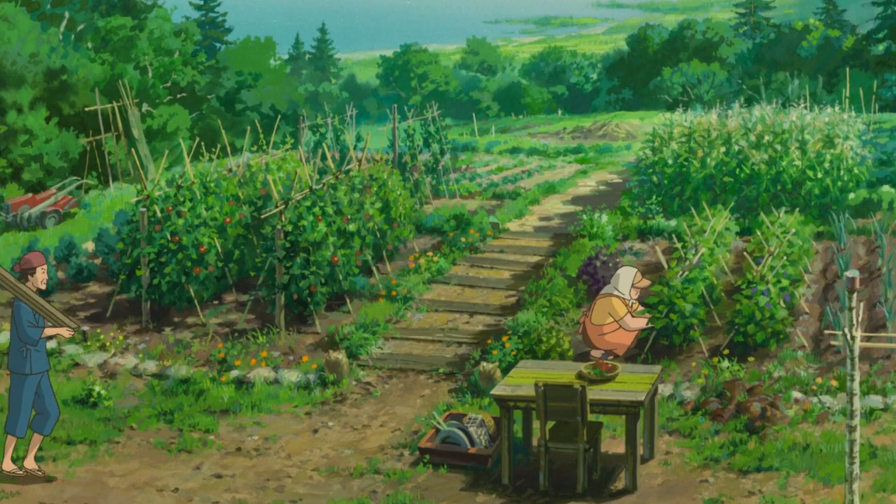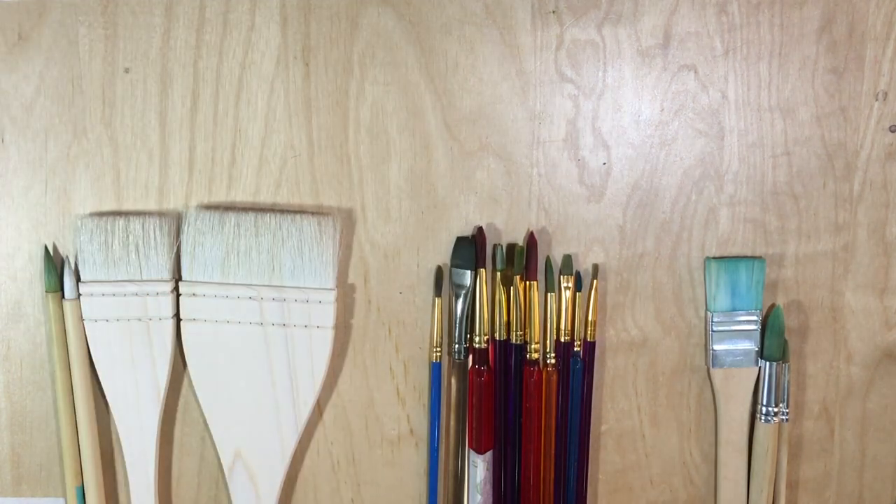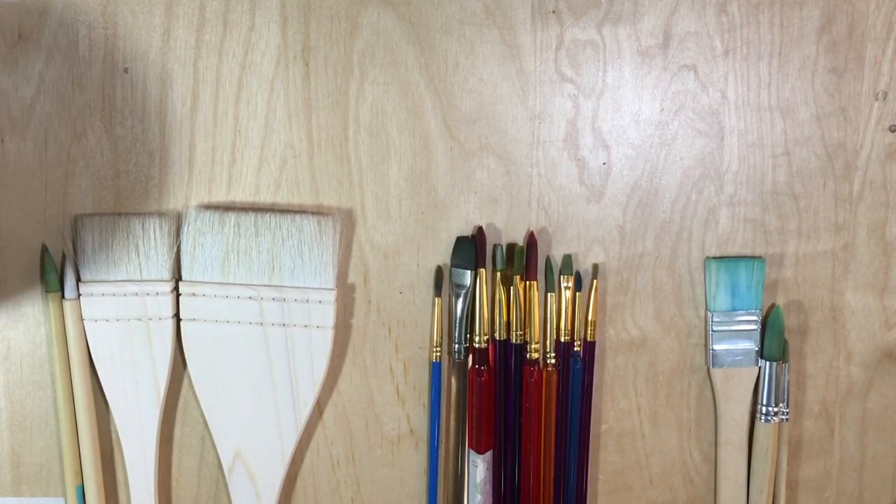Does it matter if you use Japanese materials such as bamboo brush and hockey brush, or brushes that you can buy from any art store? Now we'll tackle all of these here.